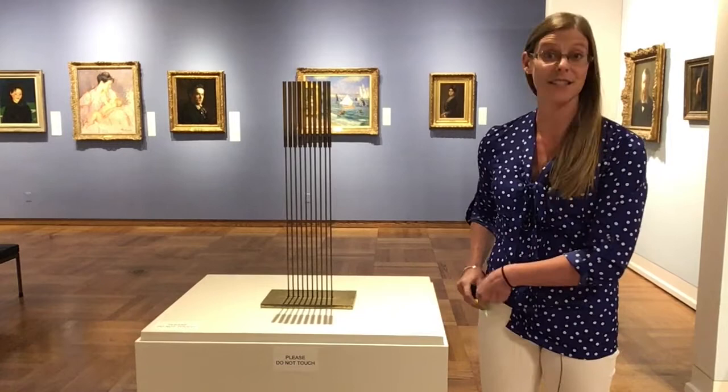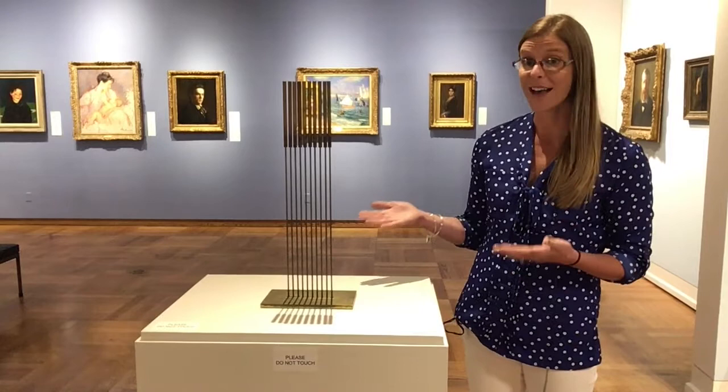for our first Digital Dose of Art, I am going to share with you this wonderful, beautiful, fascinating sculpture created by Harry Bertoia.